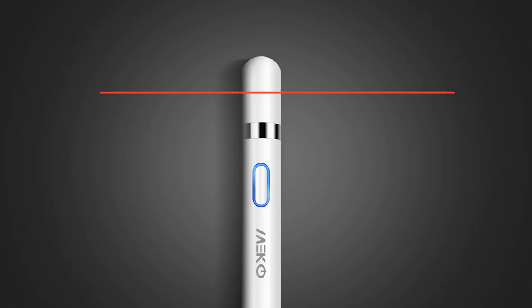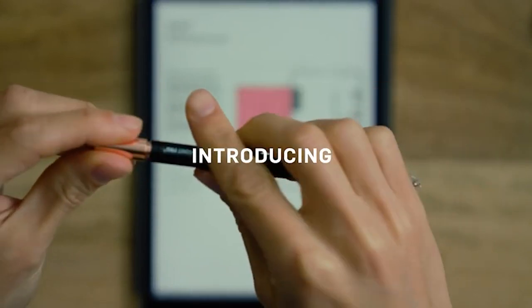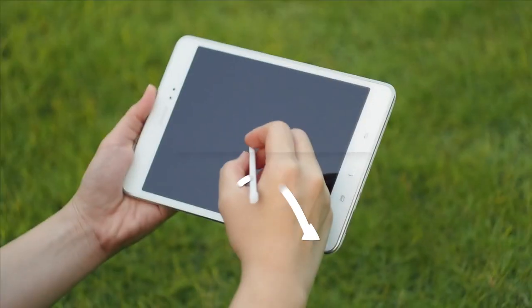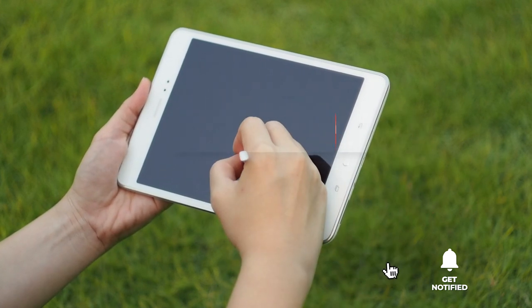Hey guys! In this video, we're going to look at the top 5 Apple Pencil alternatives available on the market today. We've made this list based on our own opinion, research, and customer reviews. We've considered their quality, features, and values when narrowing down the best choices possible. If you want more information and updated pricing on the products mentioned, be sure to check the links in the description box below.